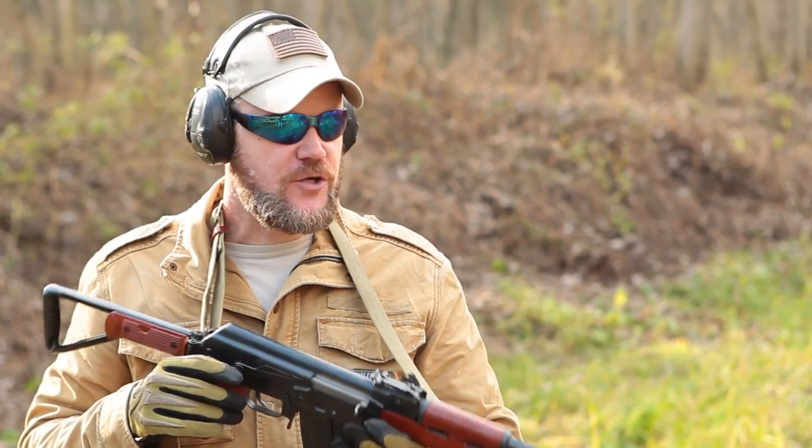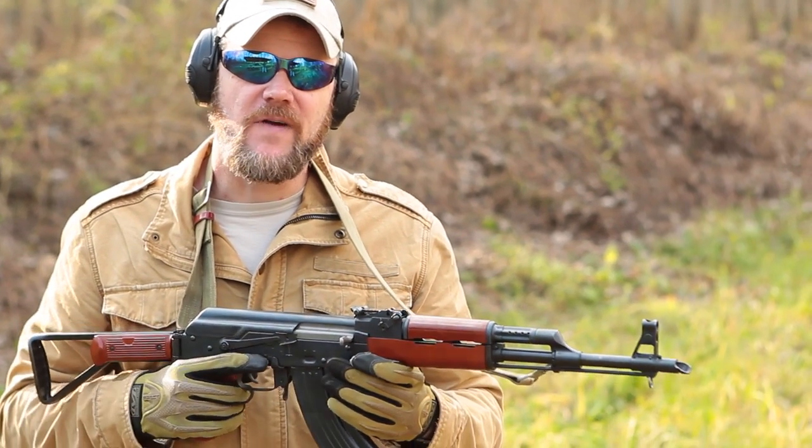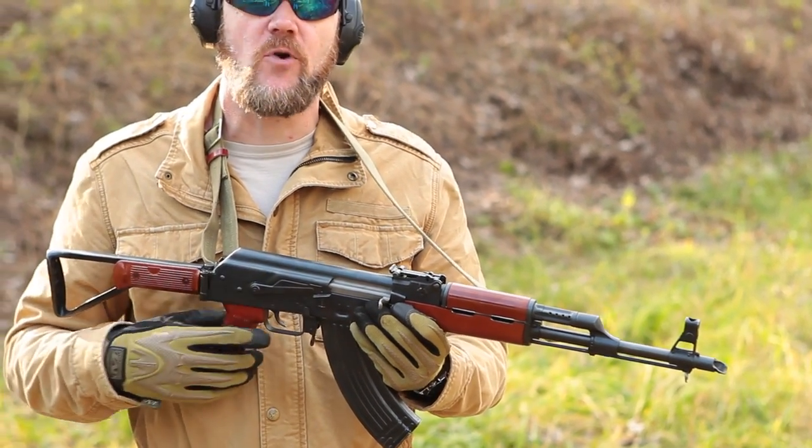Hey guys, welcome back. Today I'm out here shooting an AKM, and I want to talk to you about muzzle devices and muzzle attachments — both flash suppressors and muzzle brakes.